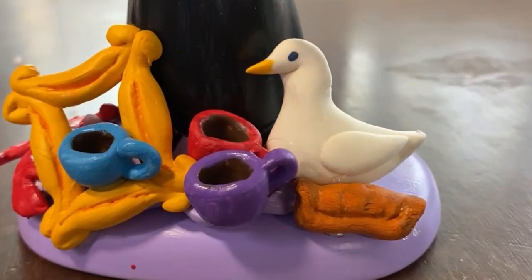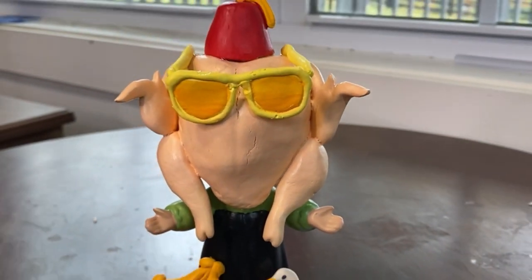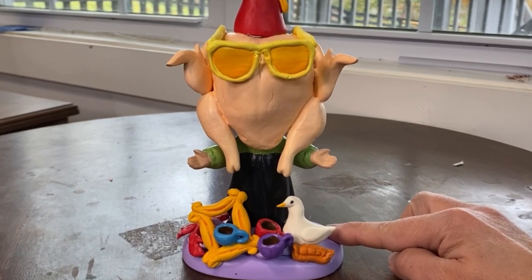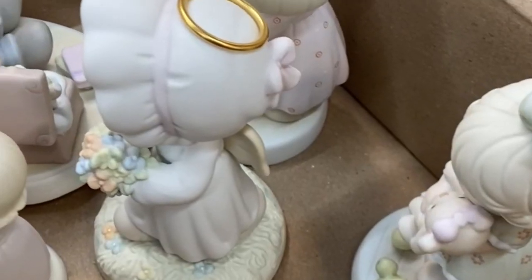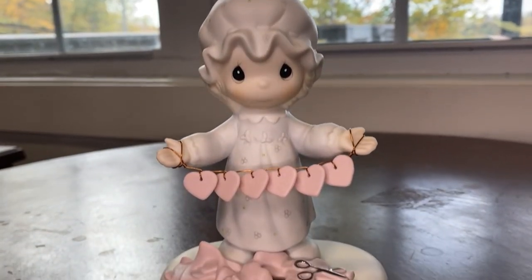If you like it as much as I do, be sure to like this video. I can't wait to create more Altered Precious Moments — I have a few ideas up my sleeve already. If you've got any suggestions on what I should create or leads on finding more unwanted figurines that maybe need a little extra love, let me know in the comments below.